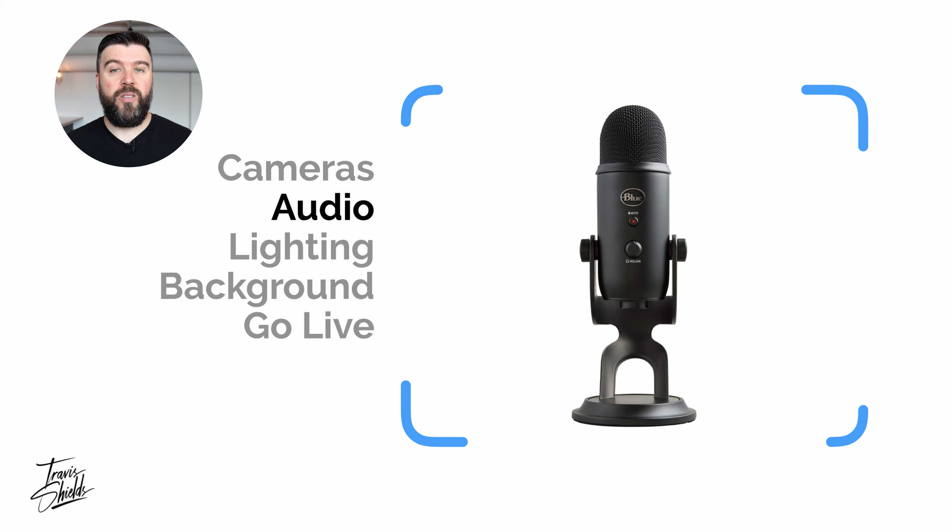The next step is actually sounding good. Audio is just as important as video — if people can't hear you, you're not going to be able to communicate very well. If you're doing a lot of Zoom calls or recording with your webcam, I definitely recommend upgrading to a USB-powered microphone like this Blue Yeti. There are a bunch of different brands out there, but the sound quality is going to be so much better than using the built-in audio on your camera.